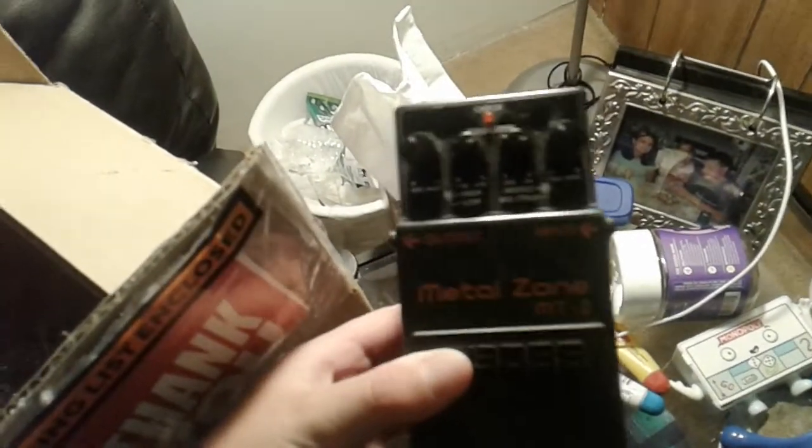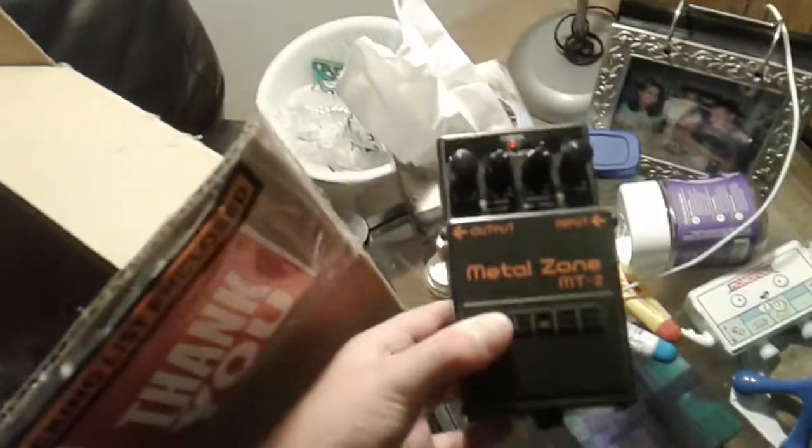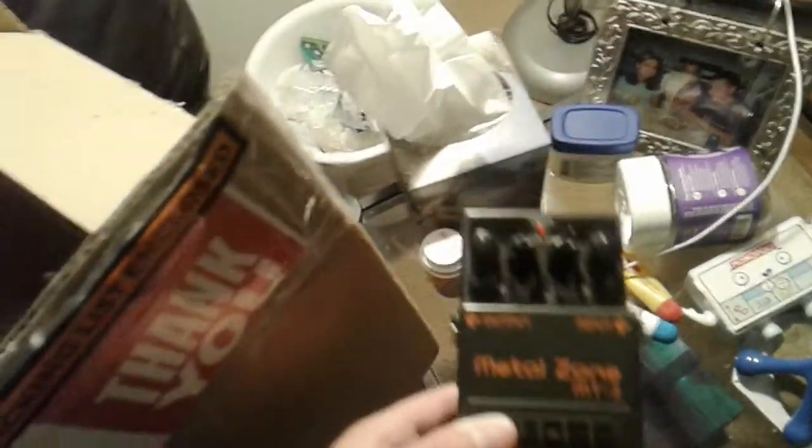I'm not putting it on the pill — it's not mama, it's on the arm of the couch. There it is. Metal zone distortion. Yeah, hardcore metal zone distortion right there.